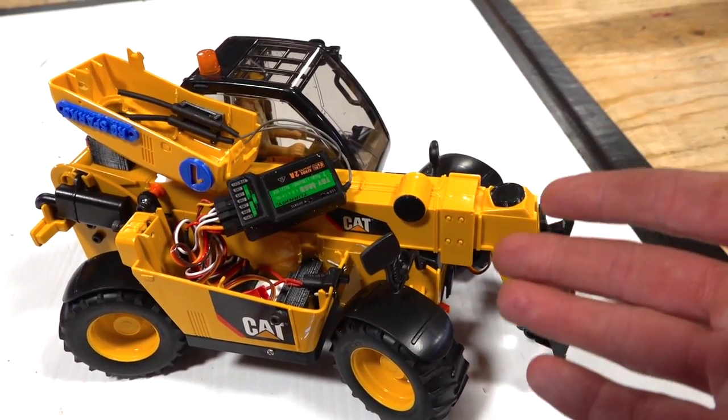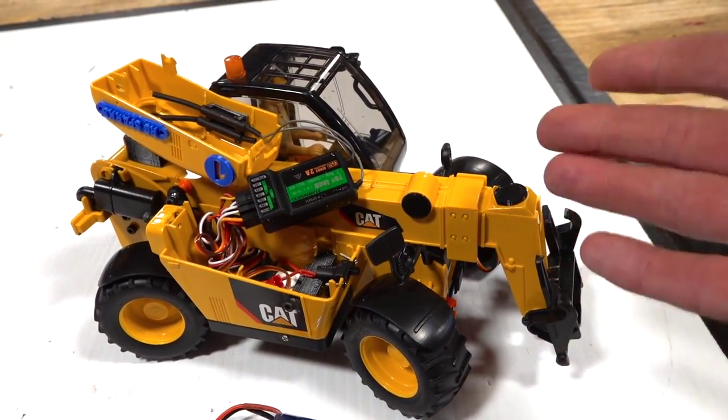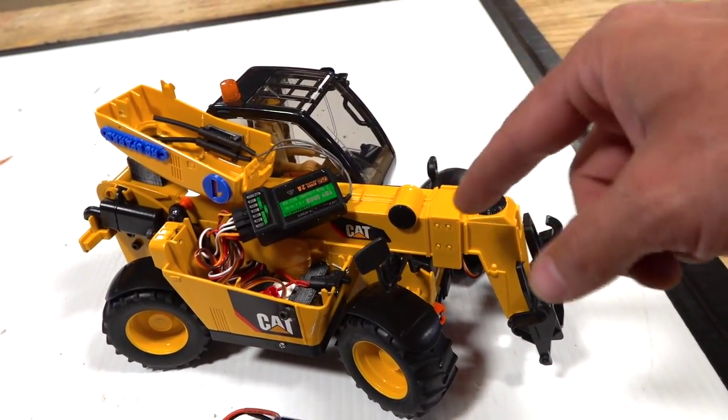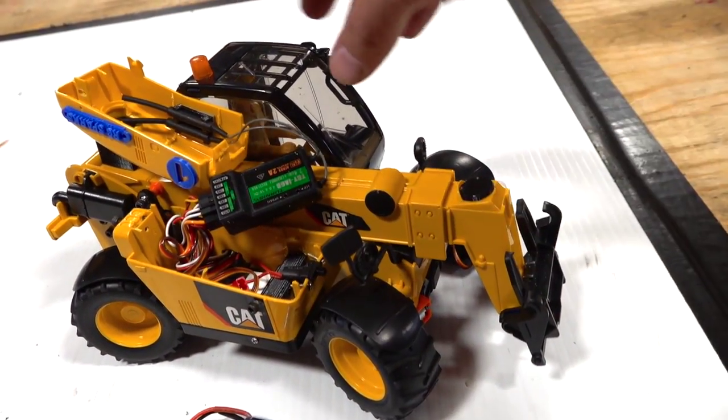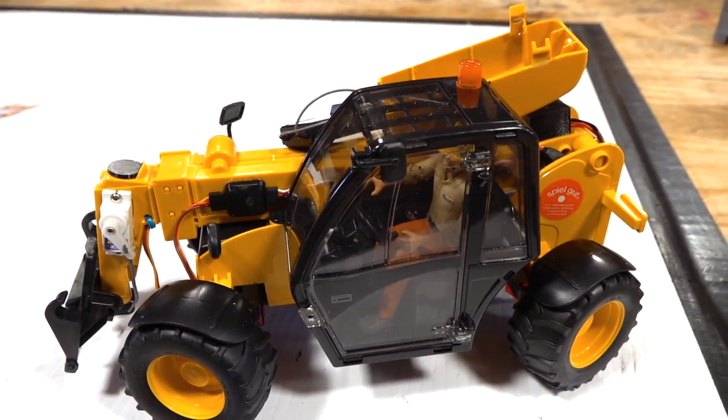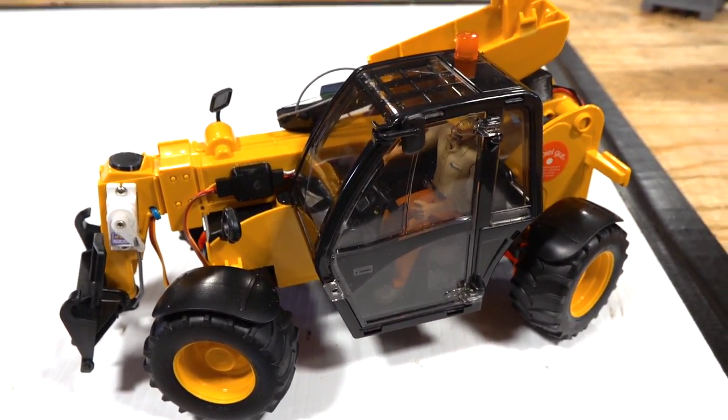Or if you're already following RC Modders, you should go and subscribe to his channel right now and smash that like button on this video, because he killed it on this. Once you guys see his build series on this and other Bruders, you guys are gonna be converting your own Bruders soon enough if you aren't already doing it.